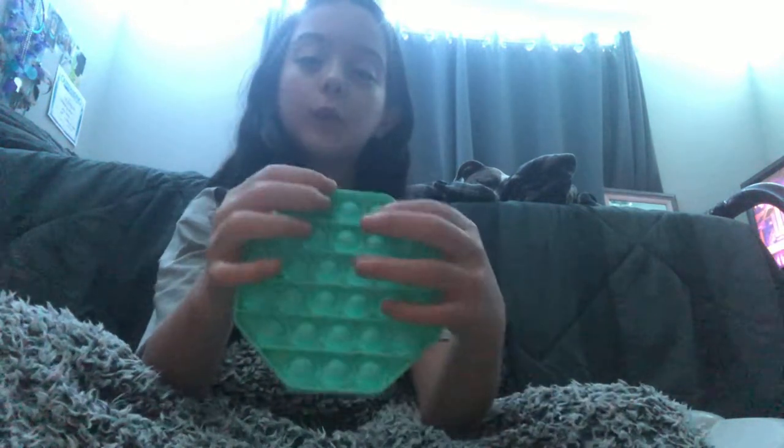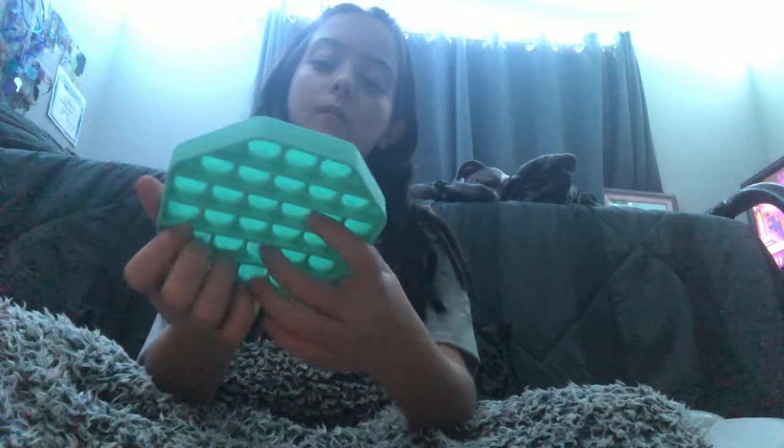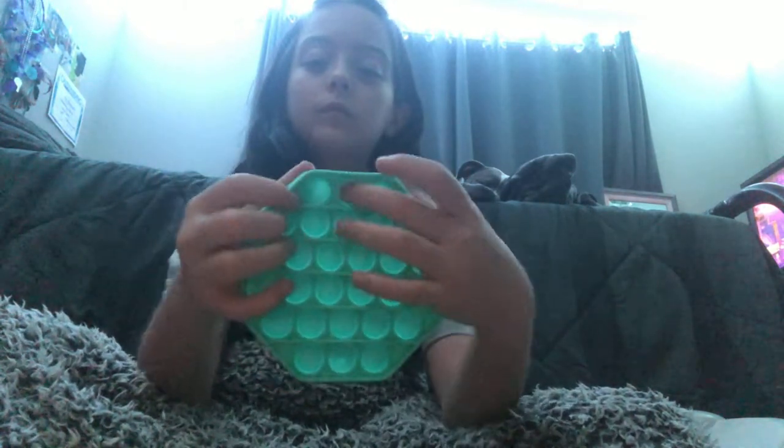Now I'm gonna show you the blue one. And now we're gonna be showing you the one that looks like a honeycomb to me.